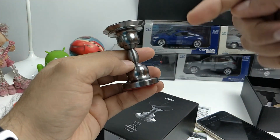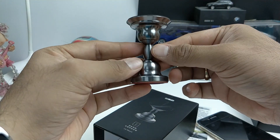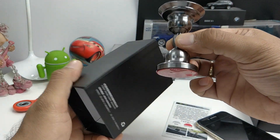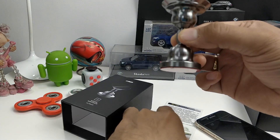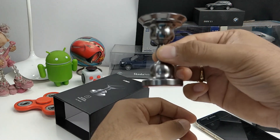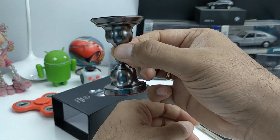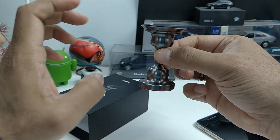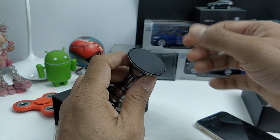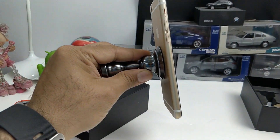The Indiegogo page is linked in the description section below. If you like this product you can go ahead and book one for yourself, and once it rolls out officially you can buy one. This is the Loco — spelled L-A-U-C-O — car mount, and it is a universal car mount. Provided that the surface of the phone is somewhat smooth, it can easily hold on to it.